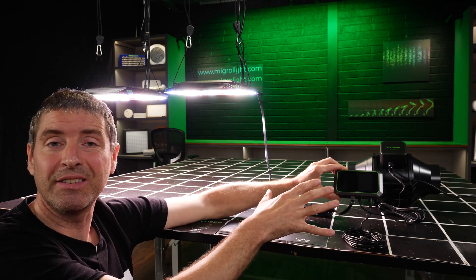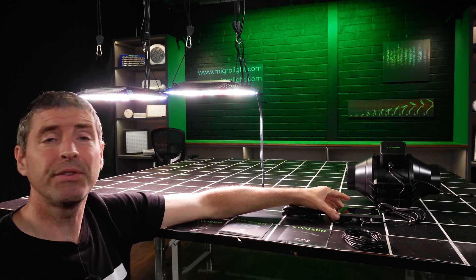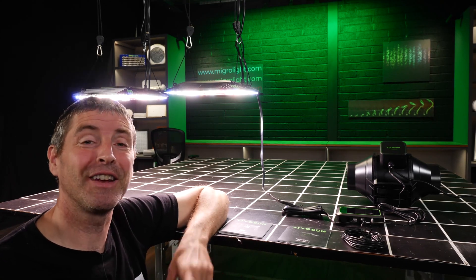integrated into this system. Not just that, but you can also use this controller to control AC Infinity equipment and lots of other grow lighting products too — popular ones available on the market which we'll go through later. Lots to go through in this review so let's get started.